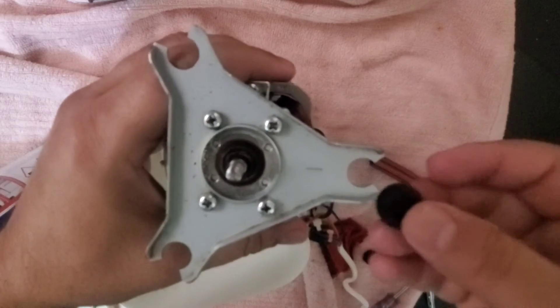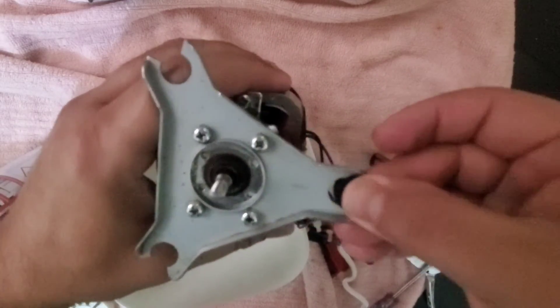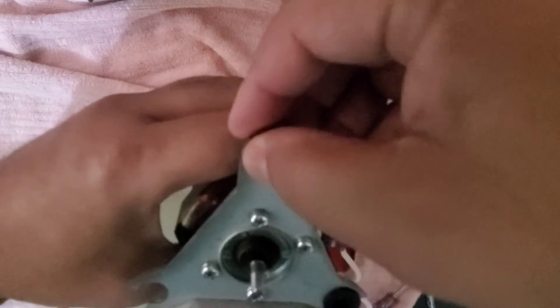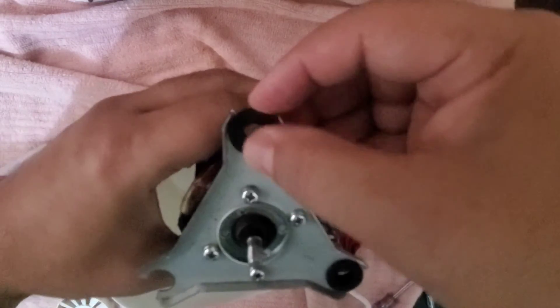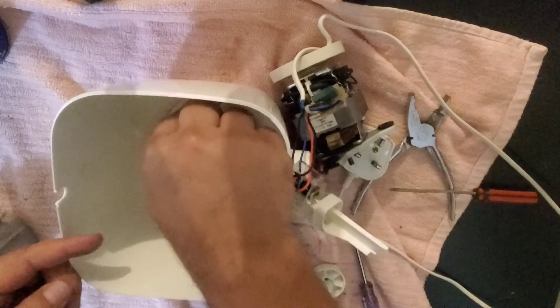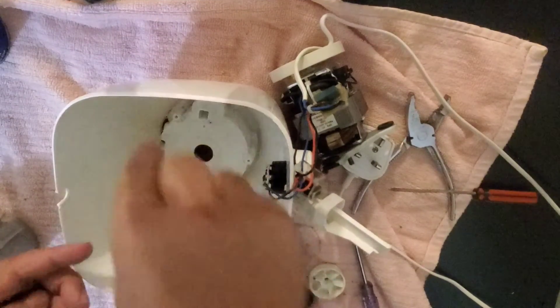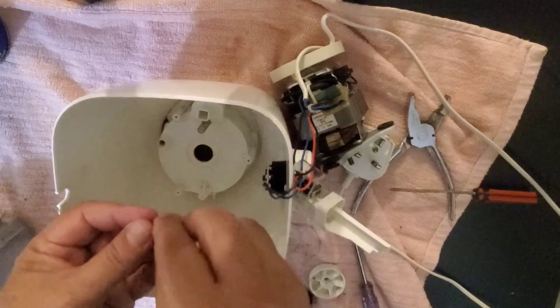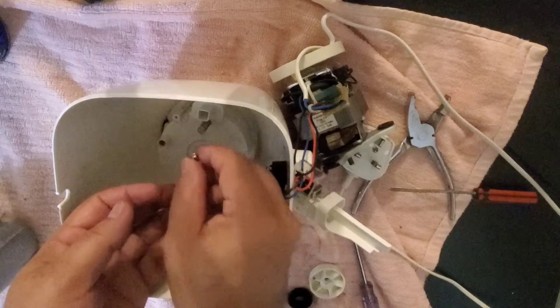Let me put these back. This will go here, then this spring will go here, and on top of it there is a screw — we will fix it here.